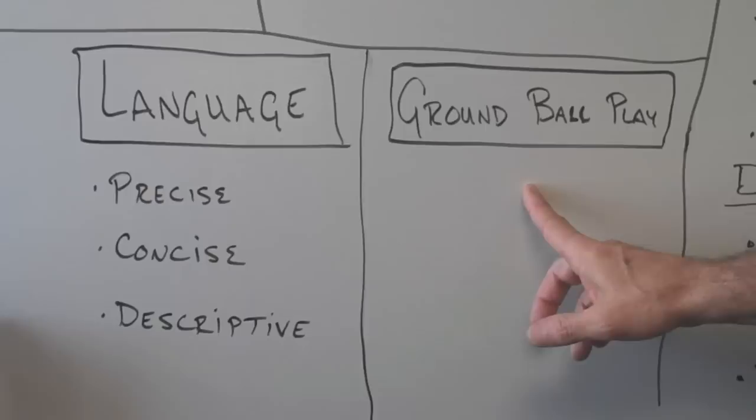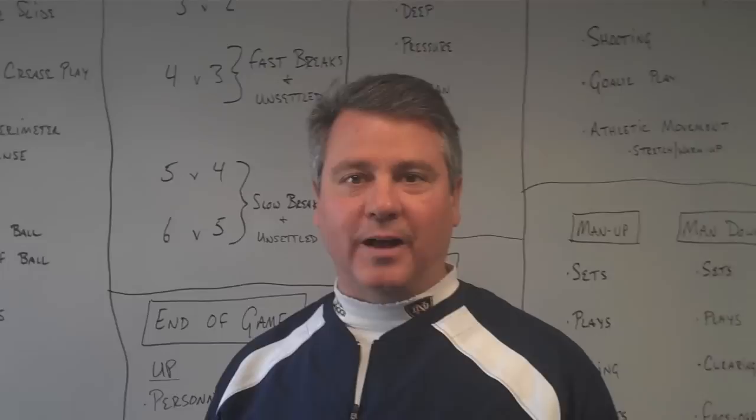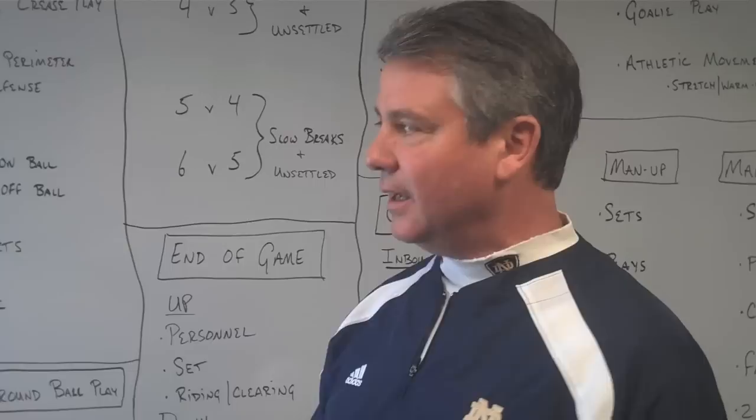That one overriding element — ground ball play. You always have to spend time on that. And your language: identify the language your team is going to use. It needs to be precise, concise, and descriptive. It can be your own language; it doesn't have to reflect anybody else's. Thanks very much. I hope this is helpful to you and your program as you get started these first weeks of practice. We'll be back in the next few weeks to talk about some of the drills we do to execute this plan.